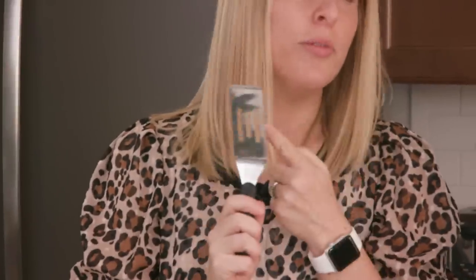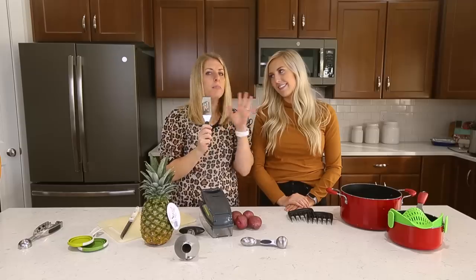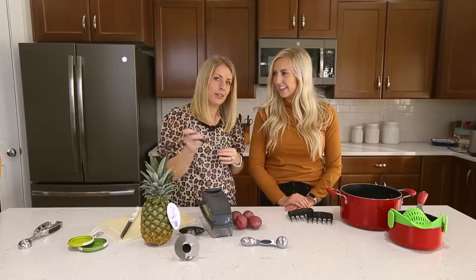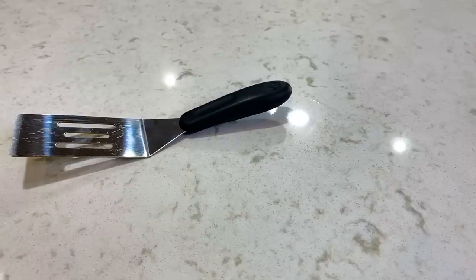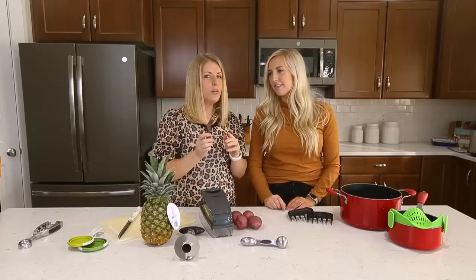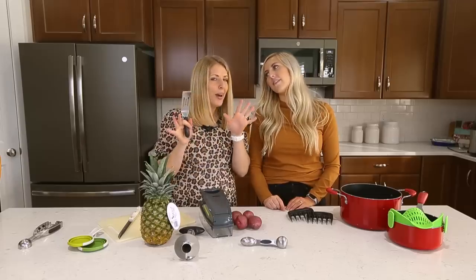Item number three — we are going to talk about the mini spatula. I did not believe in this thing until about five years ago when my sister let me borrow it, and oh my gosh, it's a game changer. Usually you have huge spatulas and you're trying to lift up brownies and you get three brownies instead of your one. So how much is this one on Amazon? This one is $8, but I have seen them at the dollar store before. For me, $8, it's worth it.